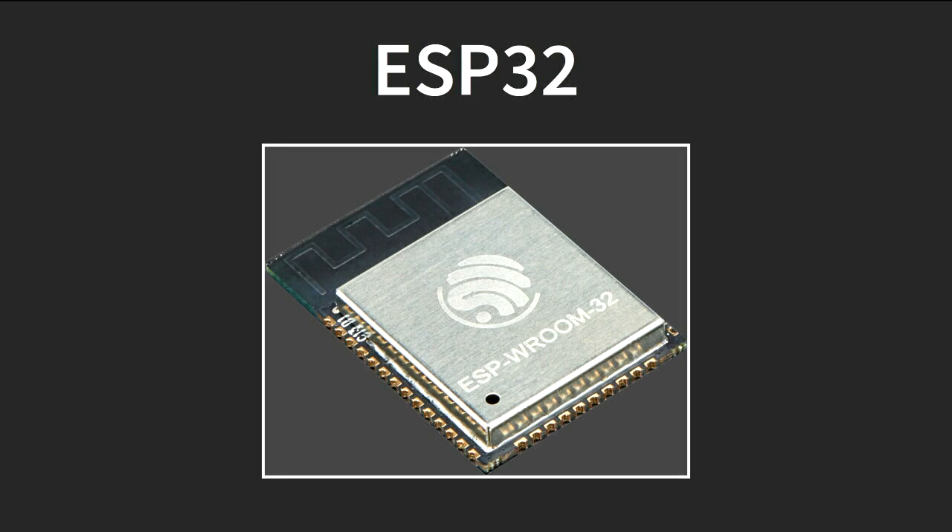The ESP32 is the next-generation chip from the ESP8266. It was announced about a year and a half ago and has been available patchily for about the last three months. This picture is a module — the ESP-WROOM-32 — that incorporates the ESP32 with some supporting components. That's what we used on IOTAS, and Espressif were kind enough to donate the ESP-WROOMs on those boards.